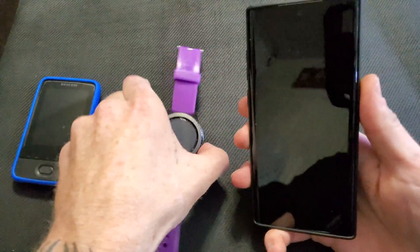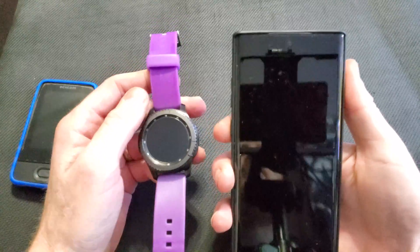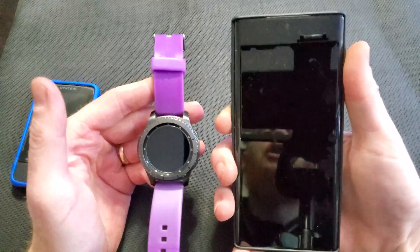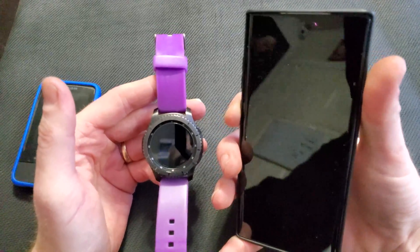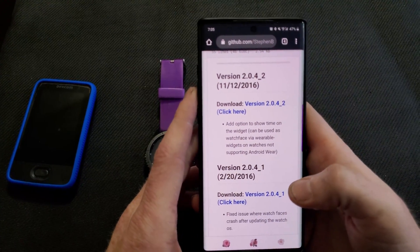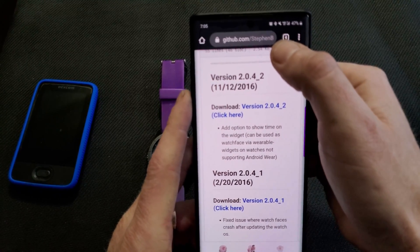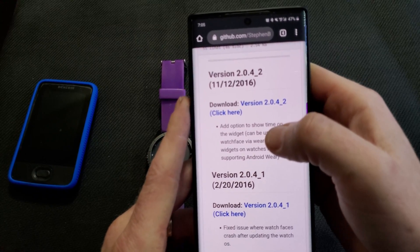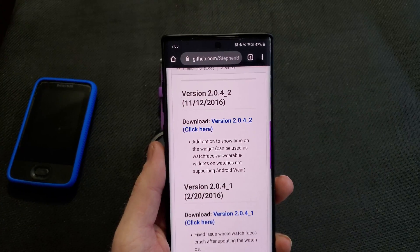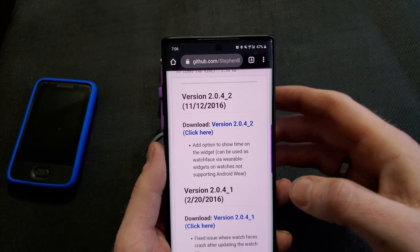Alright, so I'm going to show you this on my wife's phone. Since I've already had this installed on my phone, it's just pulling up all my old info, and I want to show you exactly how this works. I'll have this link posted on the screen and also try to post it down below. This link does need to be entered exactly as shown, with the capital letters and everything.